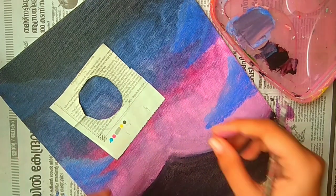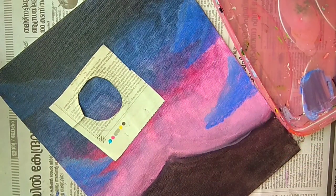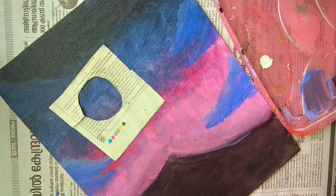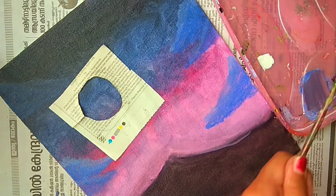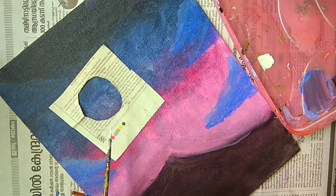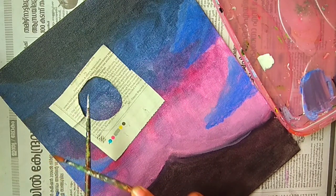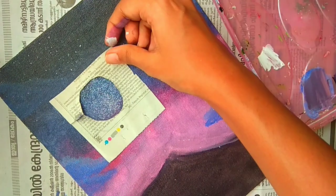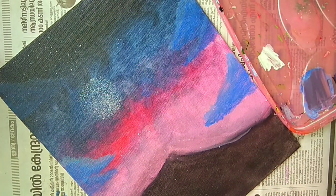Now we will paint the moon — for that I have a newspaper piece which I have cut out in a circular shape. We will take some white and water and spray some paint onto the canvas. Once you are done you can take off the newspaper and add some more stars.